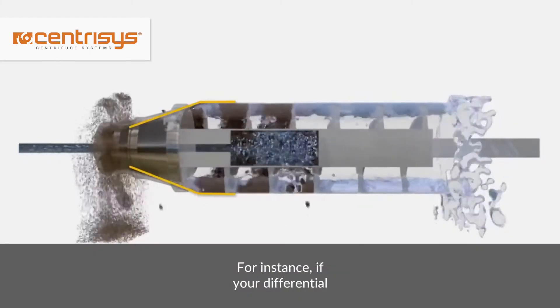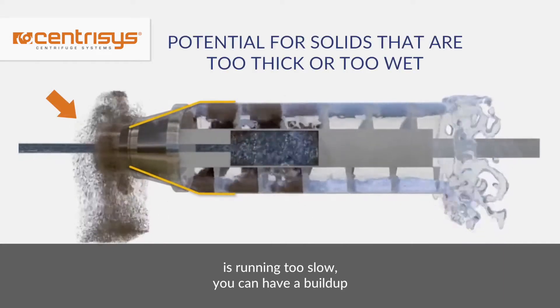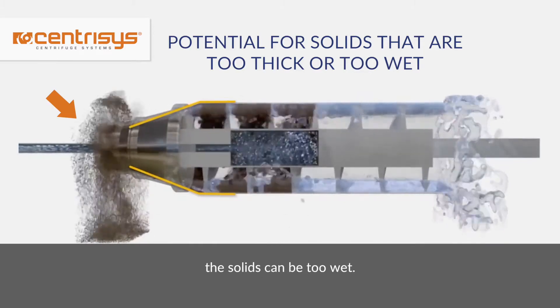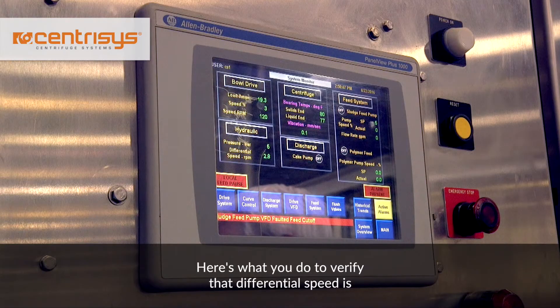For instance, if your differential is running too slow, you can have a buildup of solids or dirty effluent. If your centrifuge is running too fast, the solids can be too wet. Here's what you do to verify that differential speed is working properly.